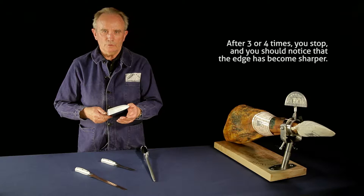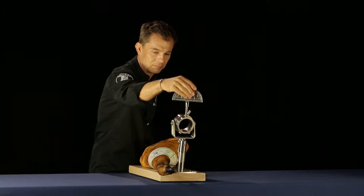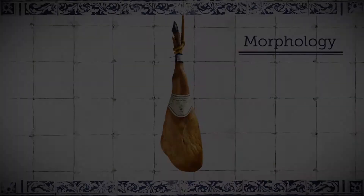You are now ready to begin the slicing. Be sure you wear appropriate clothing, better with long sleeves. Place your ham holder firmly on a stable surface at a convenient height. If you drop a knife, never attempt to catch it. Before you begin slicing, you need to acknowledge the morphology of your ham.